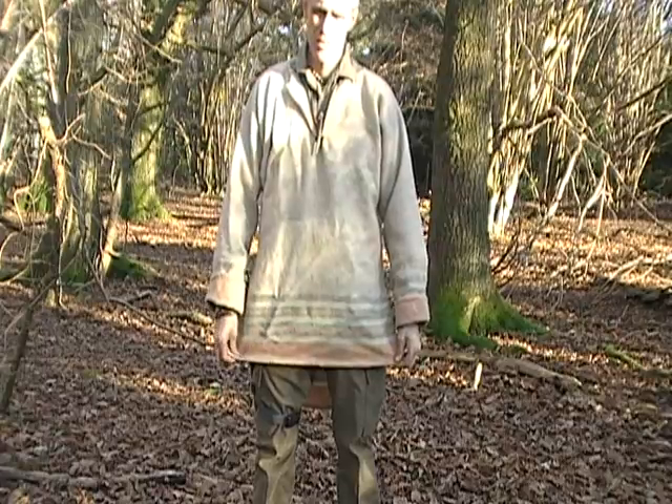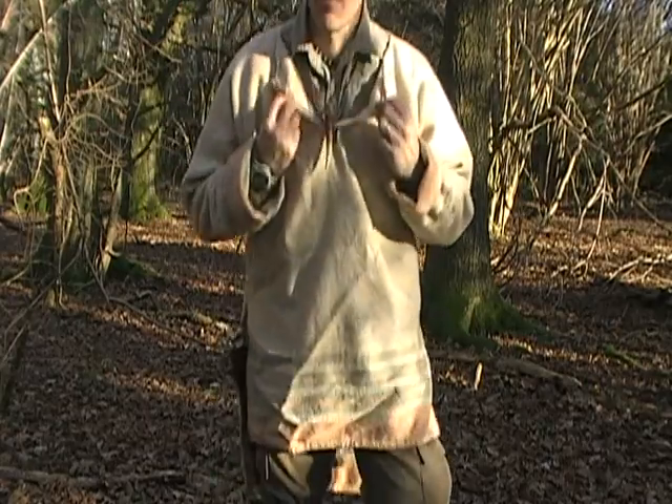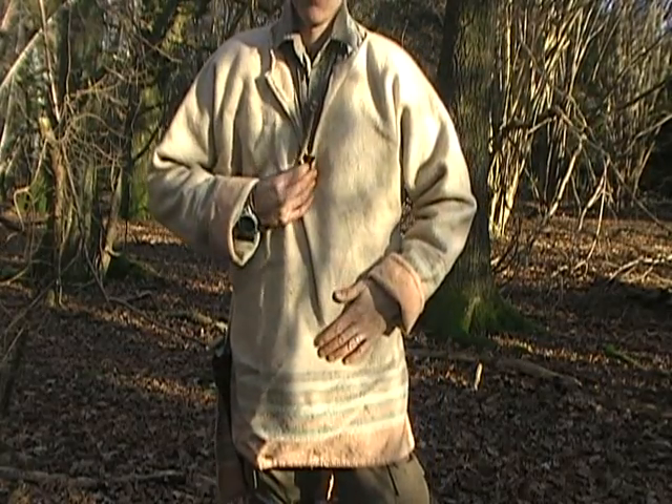I haven't bothered putting a collar on it — partly because it was too difficult to sew and I couldn't get it to look right, but you don't really need a collar with this type of shirt. The collar I was going to try was a really long one that came right down past the shoulders, almost like a second lining layer, mainly for rain. But I don't wear this in the rain — if it's wet I'll put my poncho over the top.